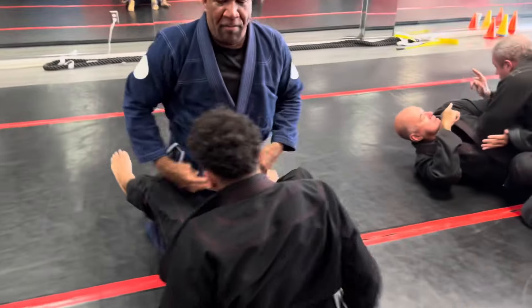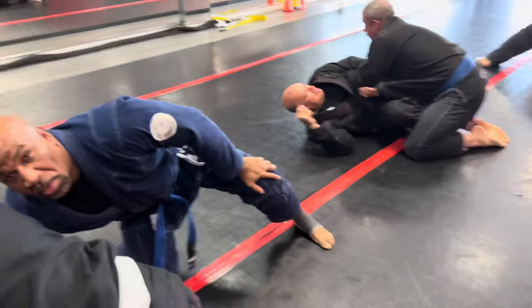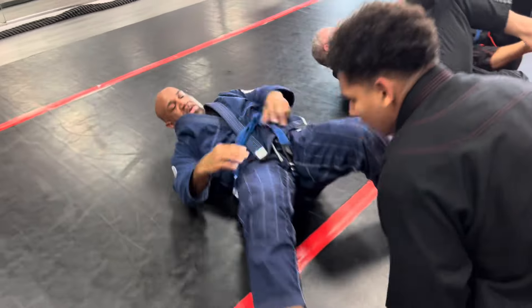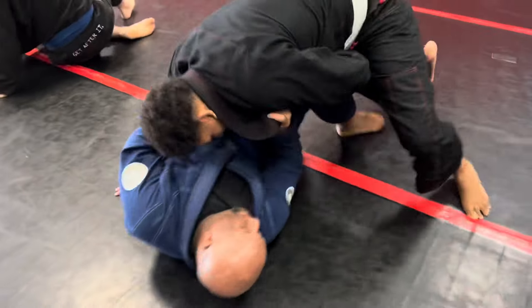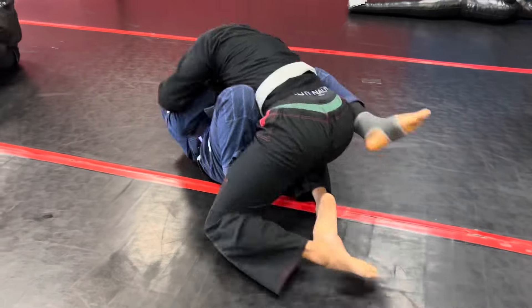Now Irvin, I want you to do the same thing. But when you do it, as you sit back into the guard, I want you to look for a sweep — because it's there. So as he's passing, get to your knees quickly. Now sit straight back, look for a sweep. Beautiful, excellent.